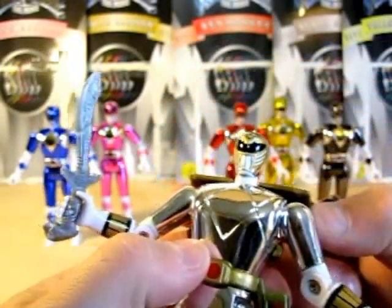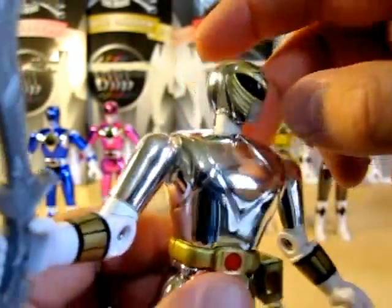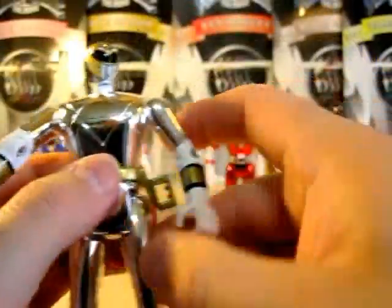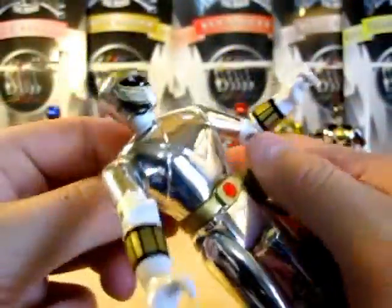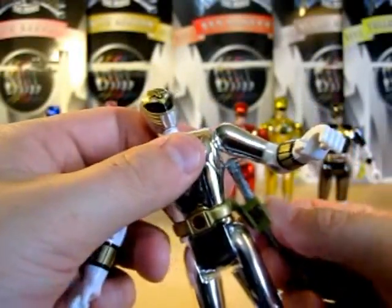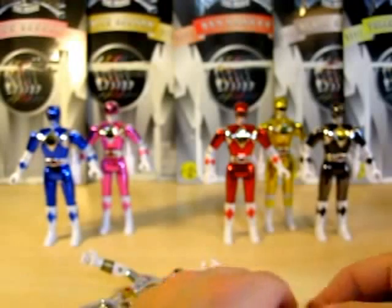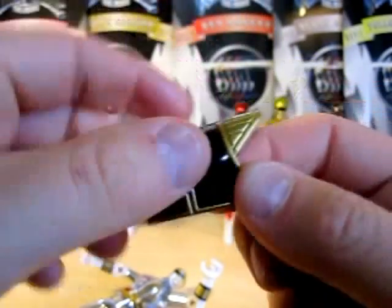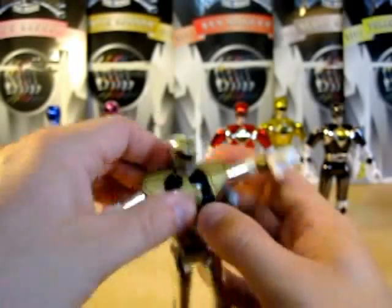Let's do White Ranger first. As you can see, he does come with his own little Saba. Just like with the Automorphin, he has a little peg where he can hold the weapon. The shield does come off. Same molding — there's the helmet sculpture here, very nice. He can do 360-degree arm articulation without the shield, plus arm movement, knee movement, and there's a little holster for Saba. On the shield, there's the tiger symbol. They didn't put the coin of the Falcon Zord.